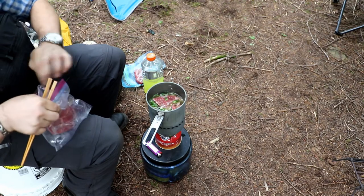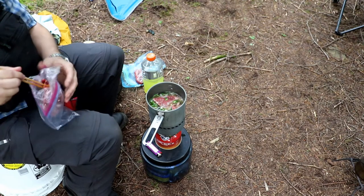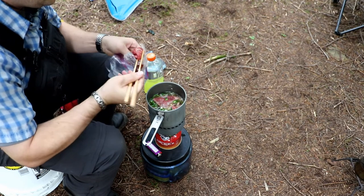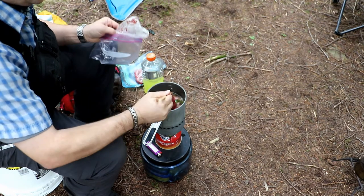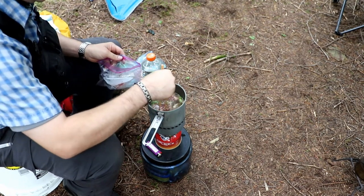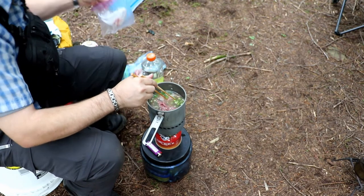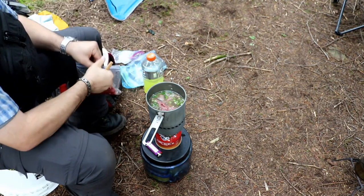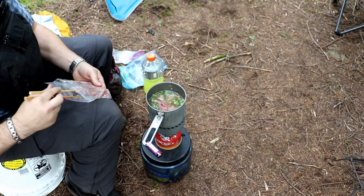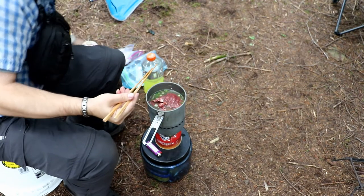The other one here is the beef brisket — throw that one in there. Let both of those cook. They normally do cook down pretty quick, so there's not too much of an issue with that. I'm going to go ahead and throw the rest of the ribeye in there too. It's going to make quite a bit of meat in this one.